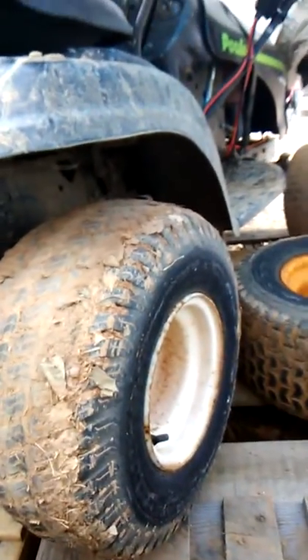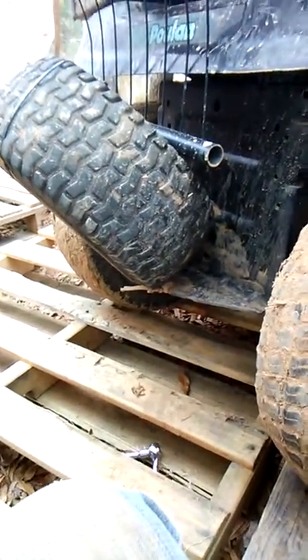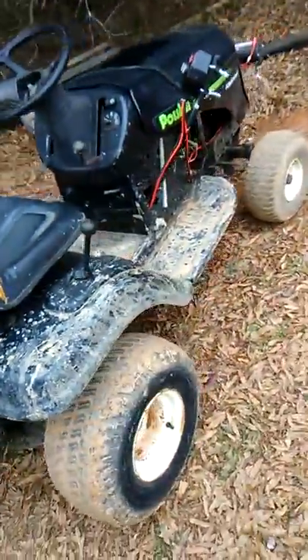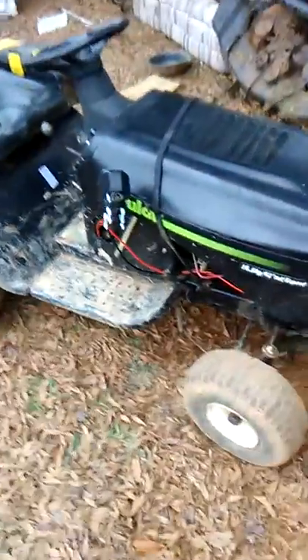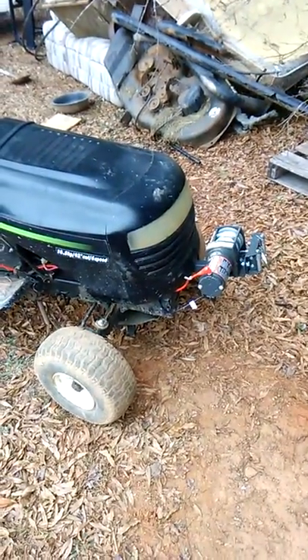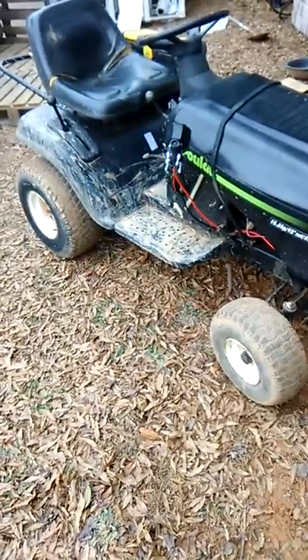The zoom seems awful zoomed in. Now I'm gonna push it out here and get a full look at it. Yeah, that looks funny, but there it is — no dually. Damn, it looks funny.